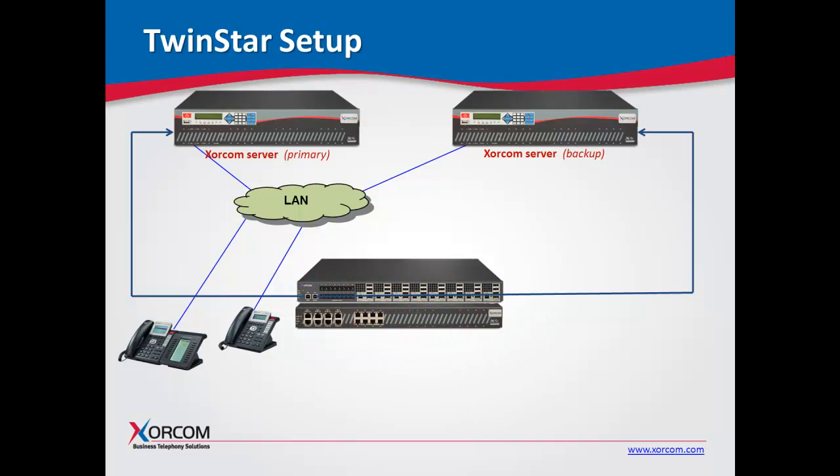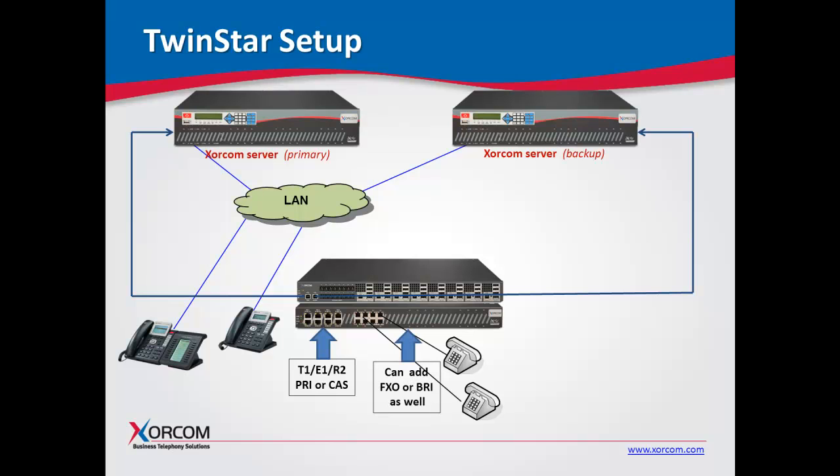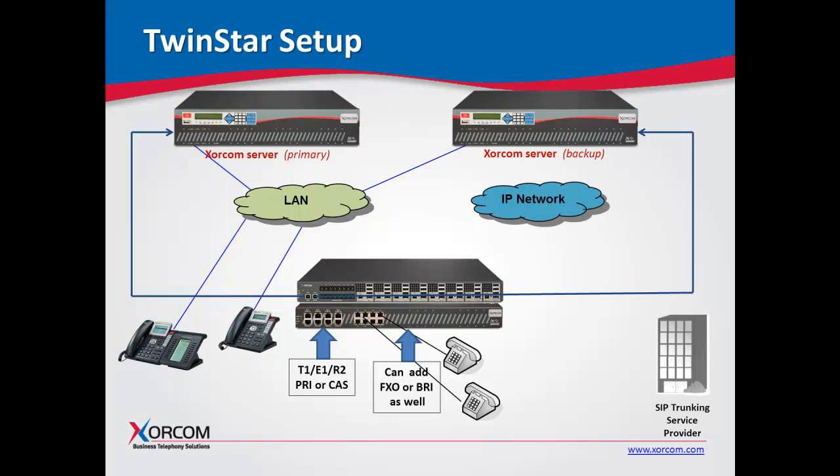Let's connect our analog phones to the FXS ports. You can have PRIs with T1, E1, or R2 signaling — PRI or channel-associated signaling — and we can handle all those protocols on the same PRI card. You can also add additional modules for FXO or BRI. For the IP network, if you have SIP trunking in addition to standard or traditional telephony interfaces, that is supported as well.